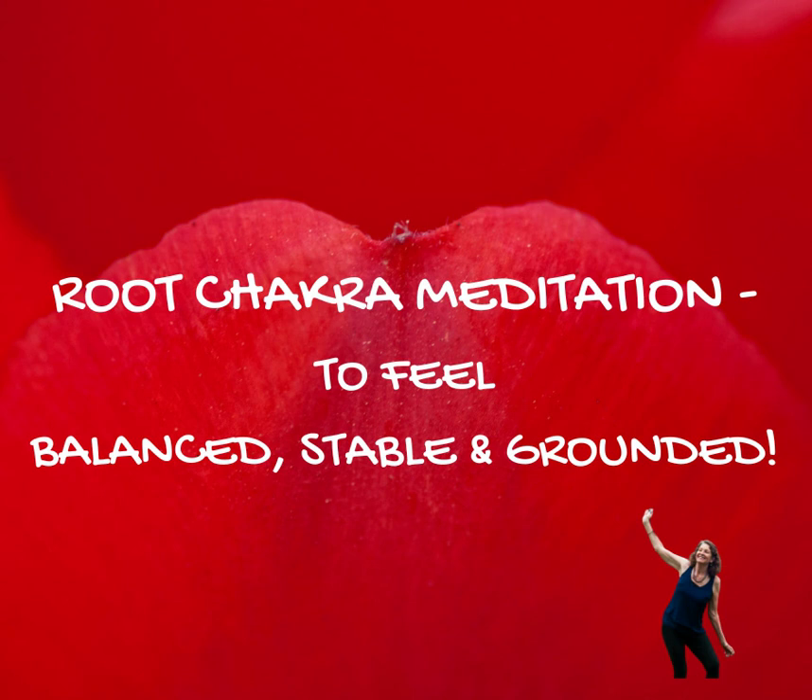In the next in-breath, I invite you to visualize the color red, like an orb of light, just out from your face. And as you exhale, breathe in this color red, this orb of light, this stream of light.